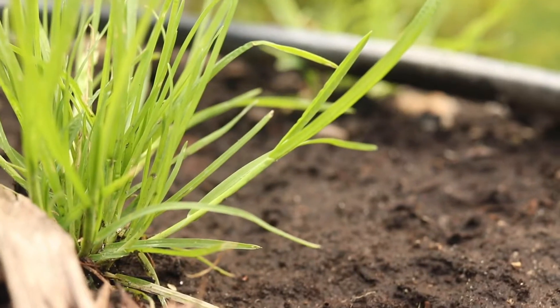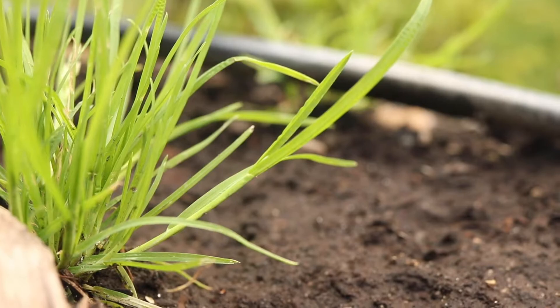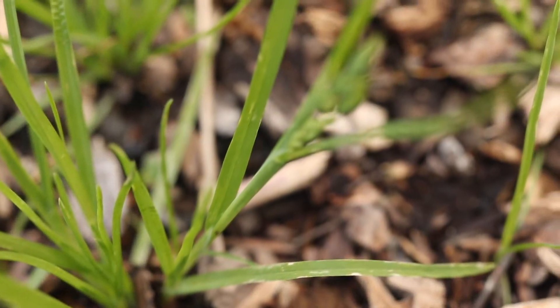The plant grows in a bunch grass habit and has several short flattened stems that spread outward or stand erect. The stems are light green and hairless.